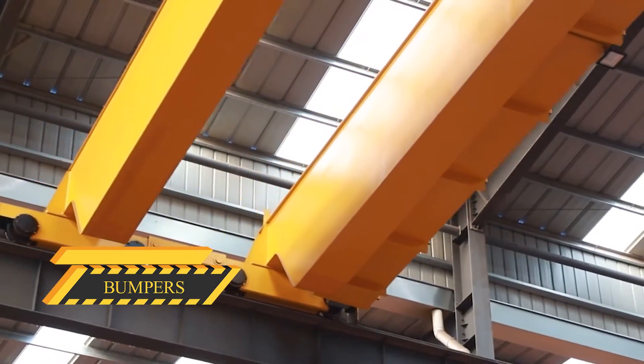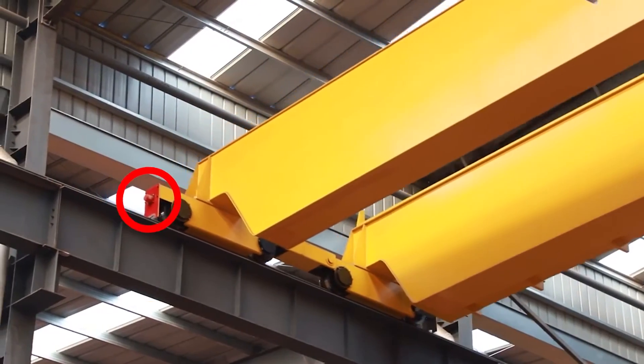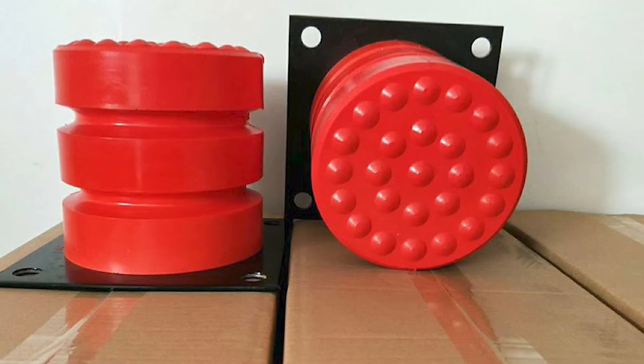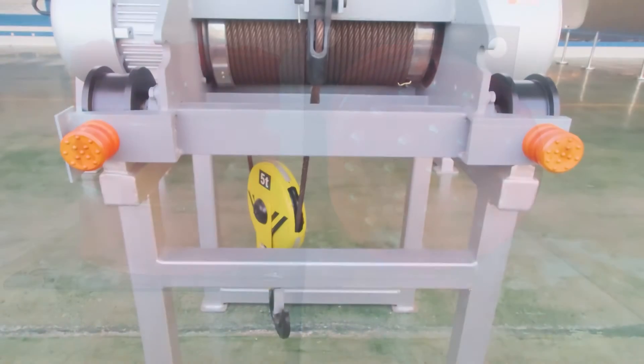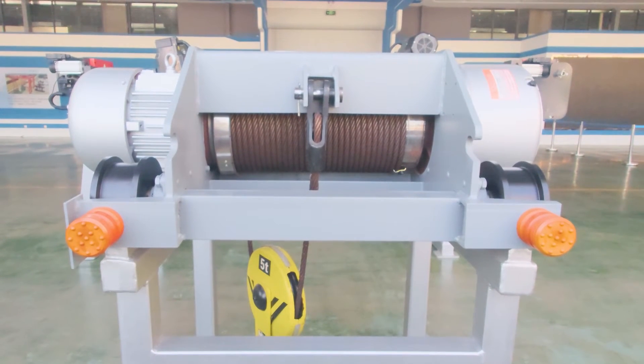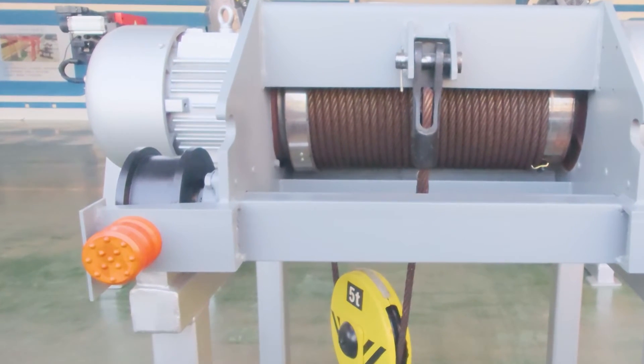Bumpers are designed to absorb the crane's energy and reduce impact, bringing the crane to rest in a controlled manner and minimizing forces when the crane or trolley reaches the end of its travel. Bumpers can be attached to the bridge, trolley, or runway stop.